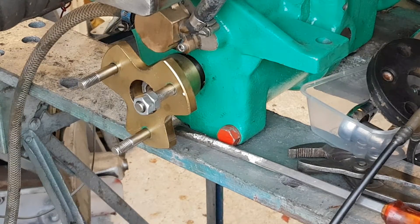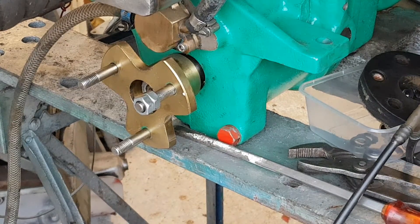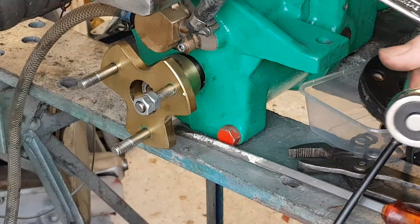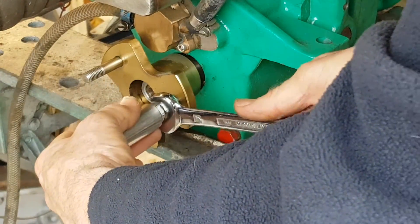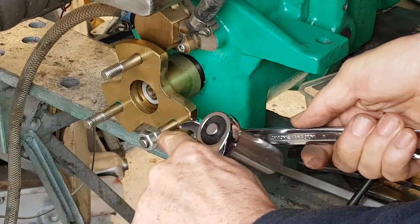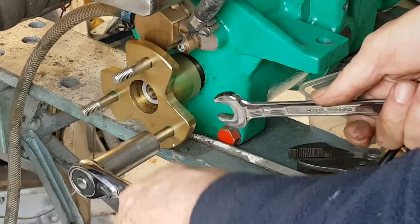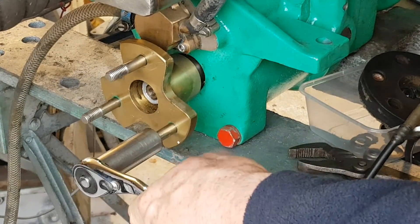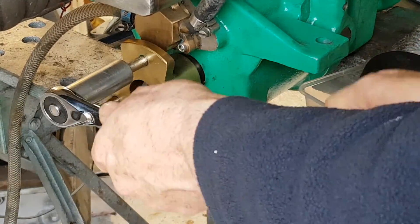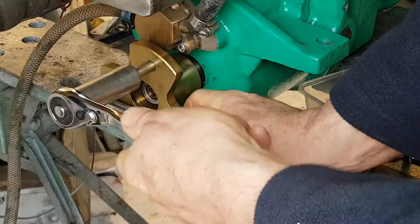You'll get your 17mm socket spanner and tighten both nuts fully down on the threads. Then tighten up the outside one and stop the inside one turning — get it really tight. If you can get the two nut flats to line up, that's better because it allows you to get the socket right down. Then stop the whole thing turning on the other two studs, and ideally you'll find that the stud will come right out.